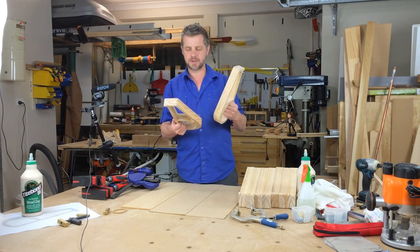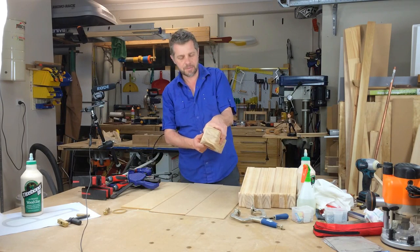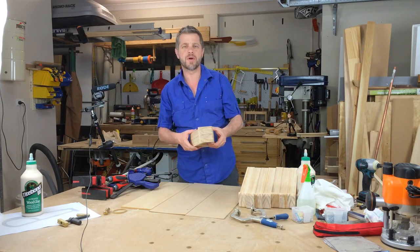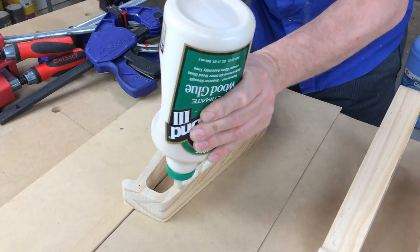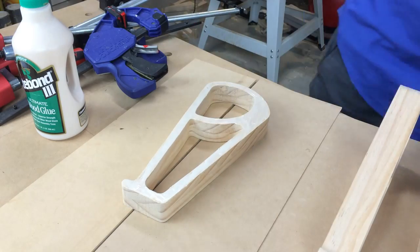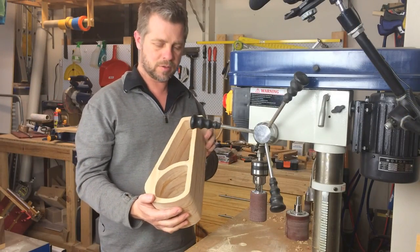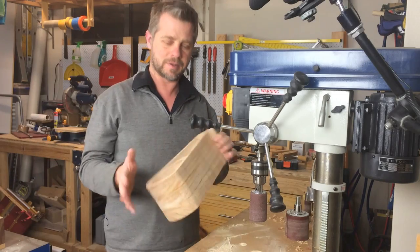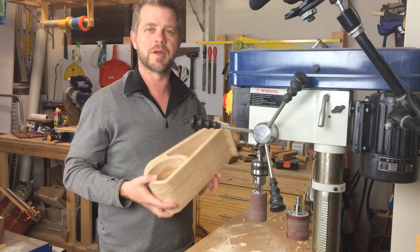Now I'm ready to start gluing this sucker up. I'm just going to do three at a time just so I can make sure I get the alignment right. These are all glued up now. Before I do the final assembly, I'm just going to take some time and sand the inside because it's a little bit easier now.